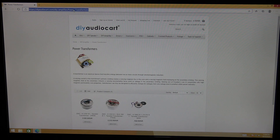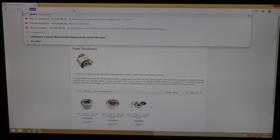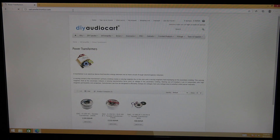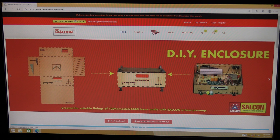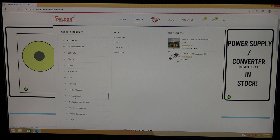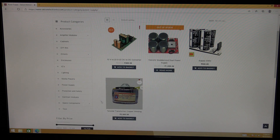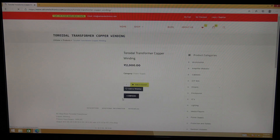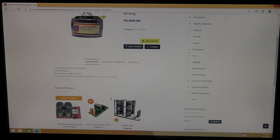One more site where I found toroidal transformers where you can directly order is Salcon Electronics — it's a Delhi-based company. This is the website; if you go to the power supply section, there is one transformer listing. It's a toroidal transformer; if you go to specifications it's a 30-0-30. You can specify whichever rating you want — 30-0-30, 40-0-40, 50-0-50, 50-0-80, etc., with a 12V winding as well.